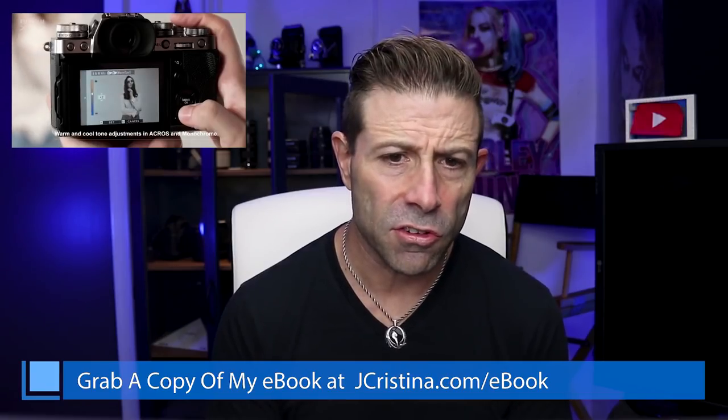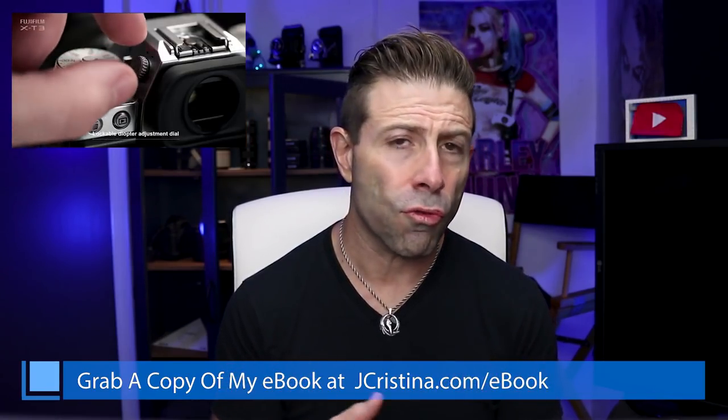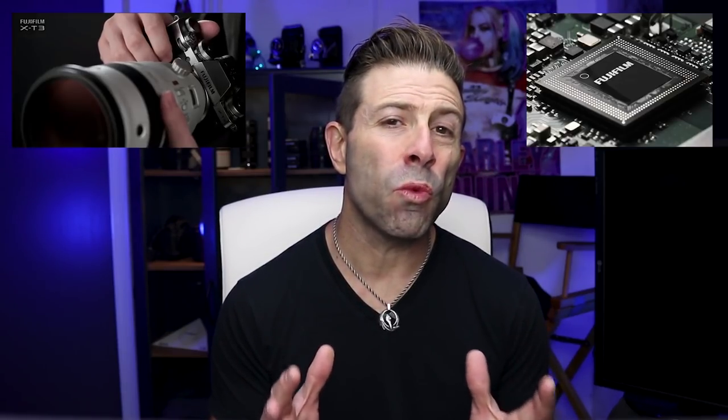The Fujifilm X-T3 has an APS-C 26 megapixel X-Trans sensor. They decided to go with the X-Trans in comparison to a Bayer array. Some people like X-Trans, some people don't. I personally like it. It's also a BSI sensor, so it is backside illuminated, so you're going to get nice crisp images. It now has a quad-core instead of a dual-core processor, and that much more powerful processor will help with a lot of specs, as we'll see coming up.